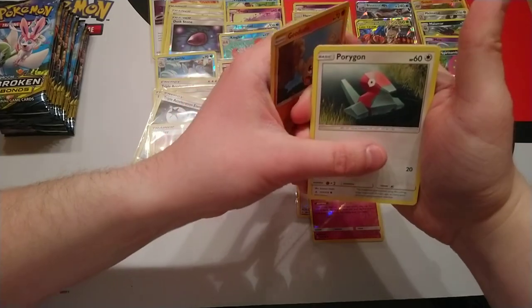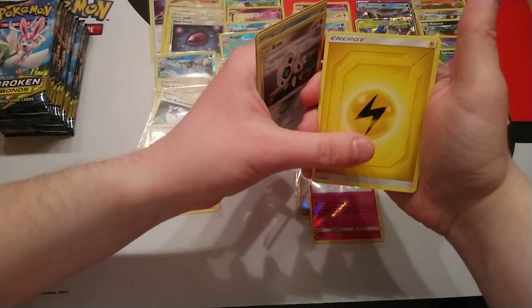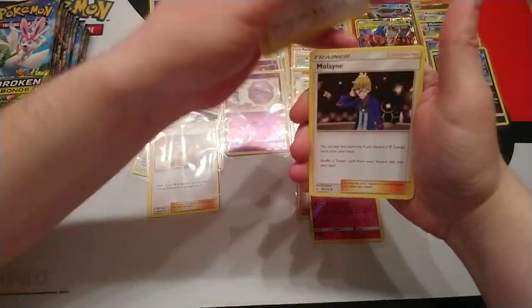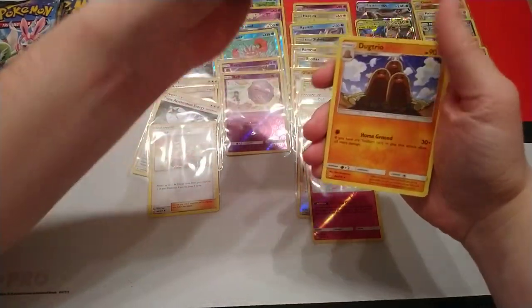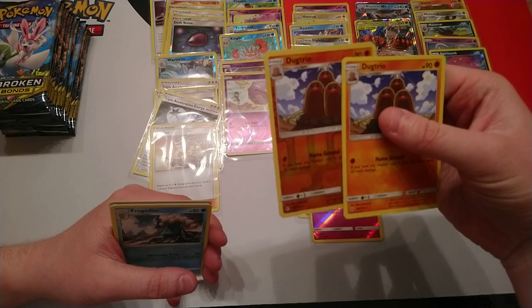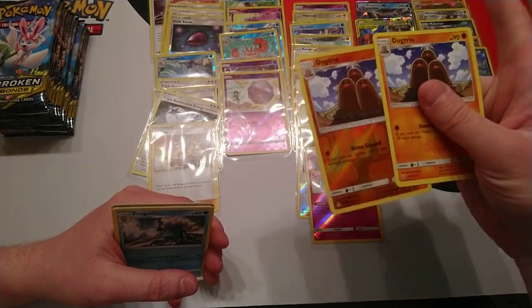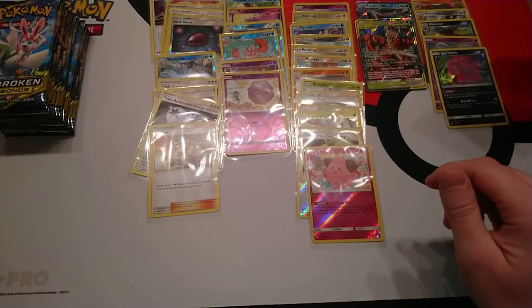Next pack: Geodude, Porygon, Froakie, Arran, Electric Energy, Chatit, Malene, Frogadier, Dugtrio. And our rare — that's the first time we've had that happen — we've got the reverse rare, and then we've got the rare that's non-holo. That's the way Pokemon rarities work.